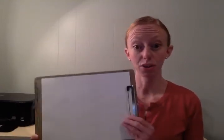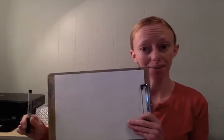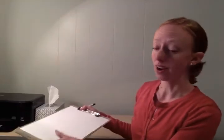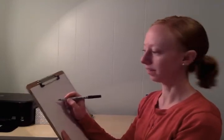Hi 3rd graders! Our lesson today will require a piece of paper and something to write with. We will be drawing our governor today, Gary Herbert. Our standard talks about ways that the government helps our community, and so we're going to draw him as we think about that a little bit.